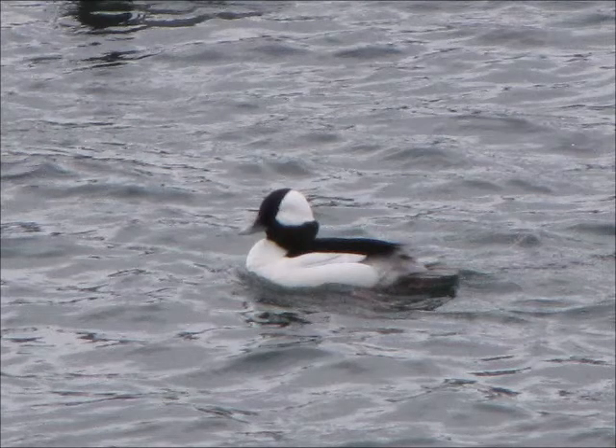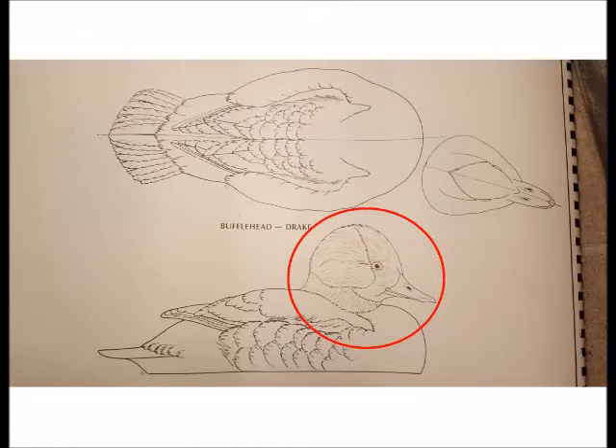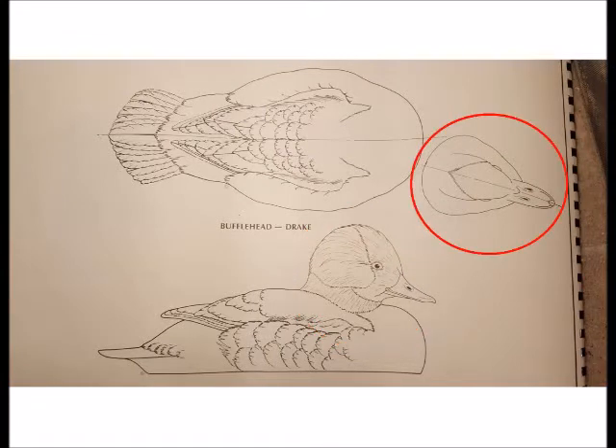The head of a bufflehead can take a lot of different shapes depending on whether his plumage is fanned, relaxed, or in between. I'm going to do my best to stick to the pattern. The pattern includes a side profile and a top profile. The problem is there's no straight-on front profile, so that shape will be left to my interpretation.